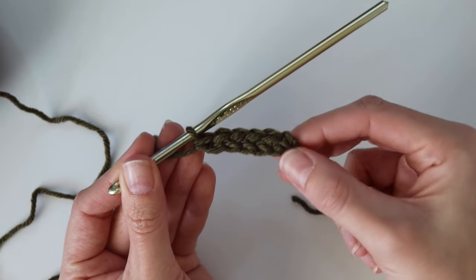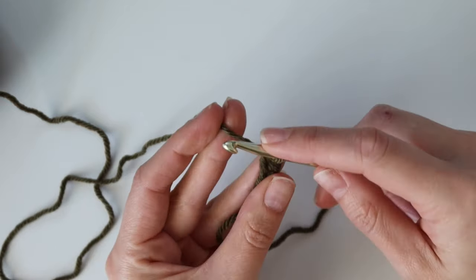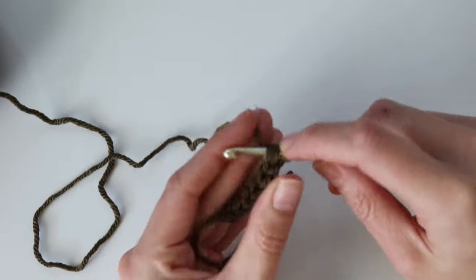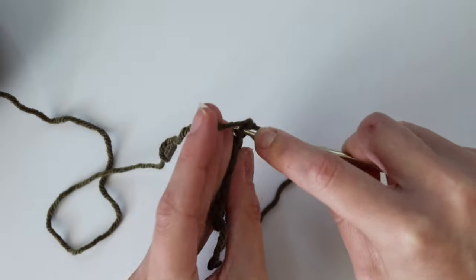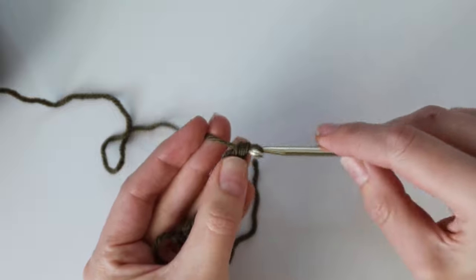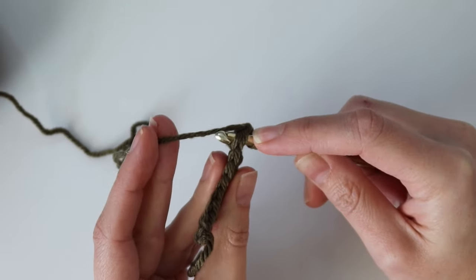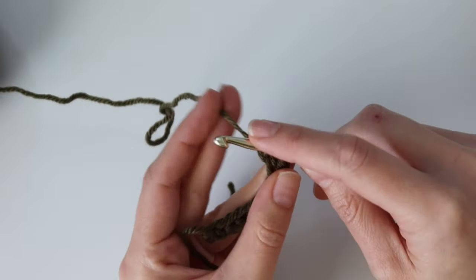The top of the stitch is the single crochet and the bottom is the chain — we're combining the starting chain and the first row together. That's the foundation single crochet row. Keep repeating until you have the correct number of stitches. In the written pattern you'll be working 99 foundation single crochet. Mine is a small sample so I'm doing fewer, but yours should be a total of 99 stitches.